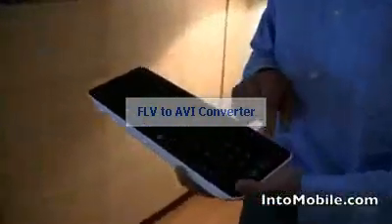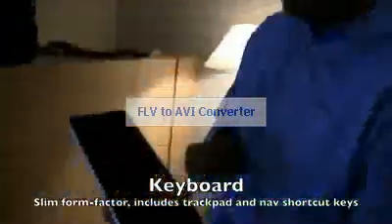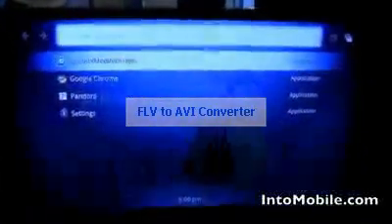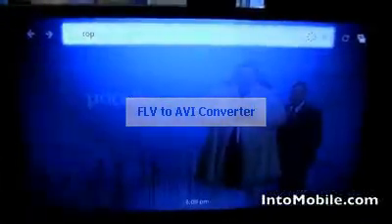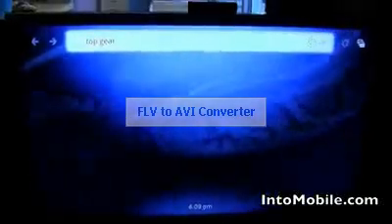Let me show you something. So you've got the keyboard there — that's part of the Logitech keyboard that works with the Revue? It all starts with a simple experience: search. And this search is really, really powerful.